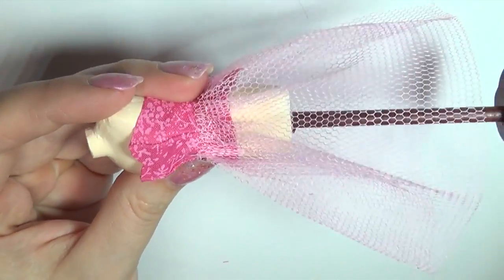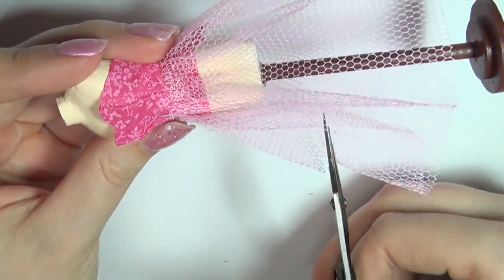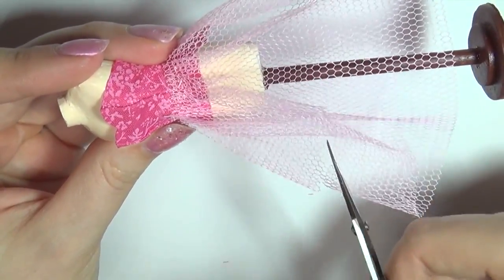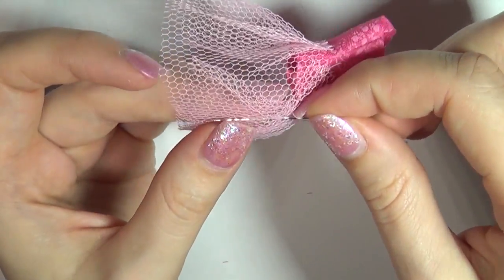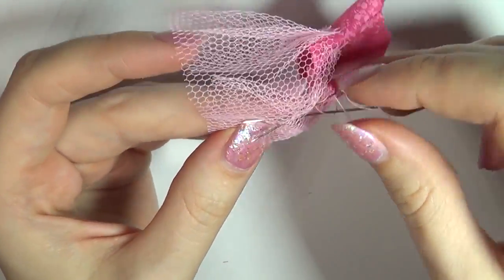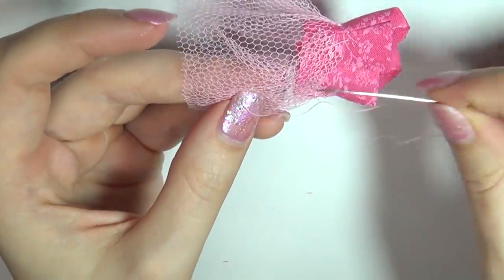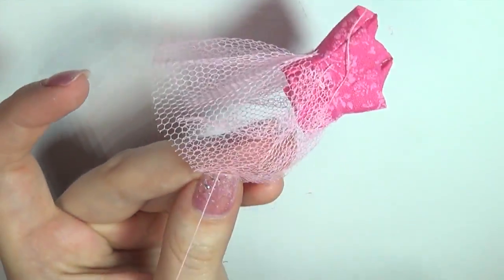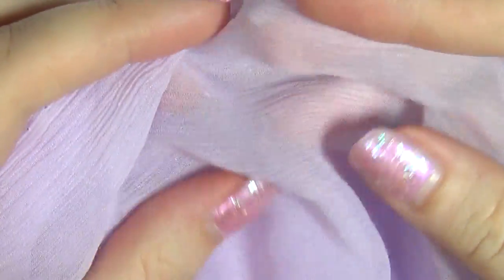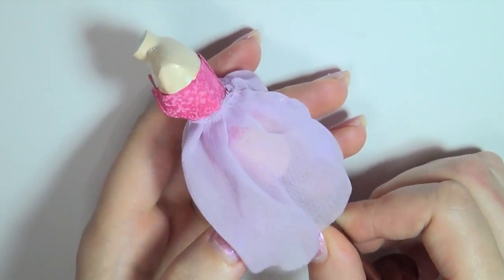Cut the tulle to fit the length you want your dress. Sew the two ends of tulle together in the back to close the skirt. Then pick out your fabric for the actual skirt — I went for this flowy purple one. Then sew it on top of the tulle the same way.